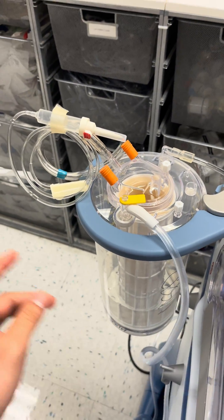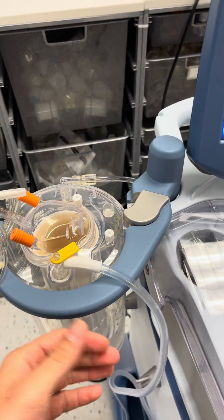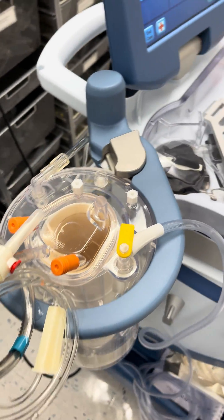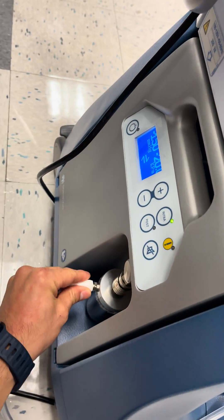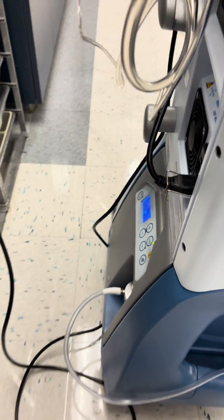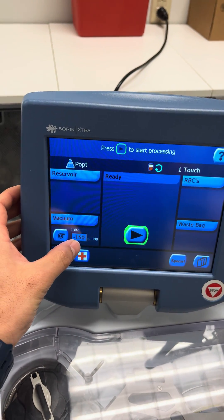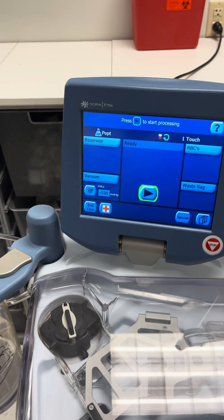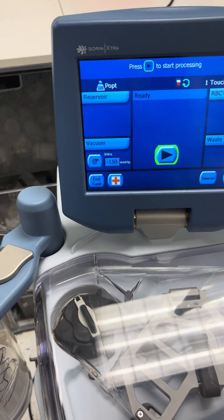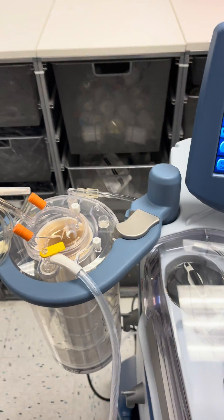The vacuum can be attached to something like a Neptune, which is a really strong vacuum source commonly seen in the OR, but the Cell Saver actually has its own suction as well. This is the vacuum port — you can control the negative pressure right here. Typically you want to go no higher than about 150 to 200, and that's what provides your vacuum power.